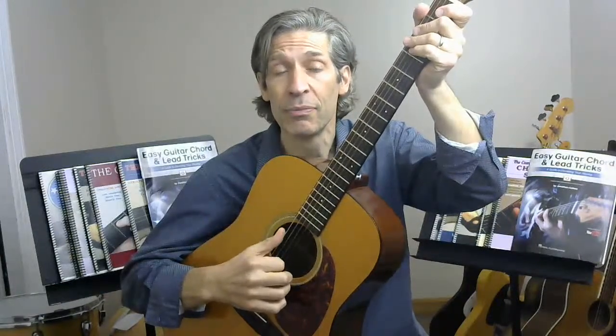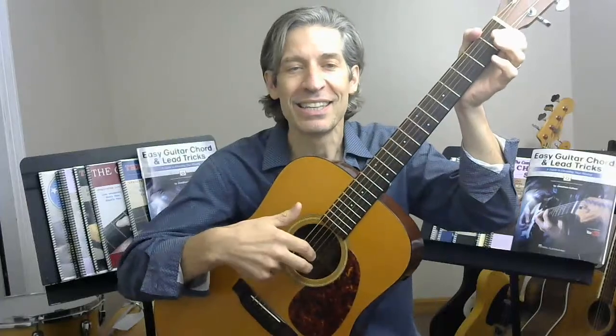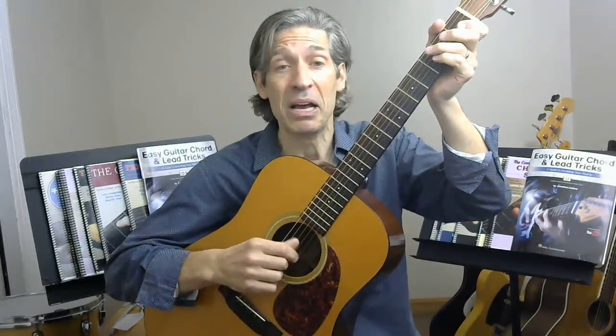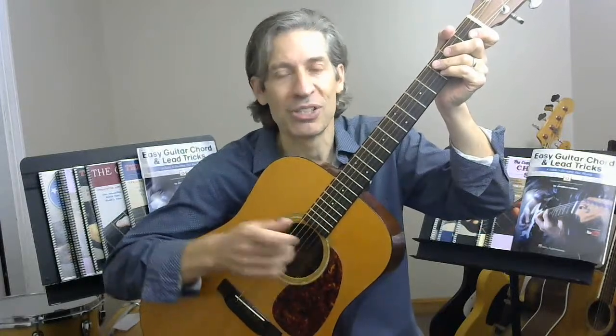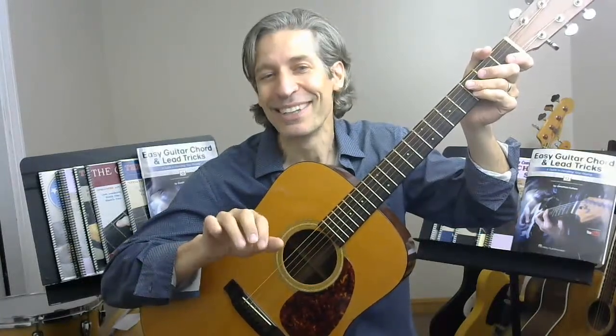In general, for finger picking: your thumb is responsible for the three fat strings — E, A, and D. Your index finger is responsible for the G string, middle finger for the B string, and ring finger for the high E. There are exceptions, but start with that orientation as your framework and modify as needed. The last thing you want is guessing which finger goes where, or doing a pattern differently every time. Being consistent is directly related to the progress you'll make.